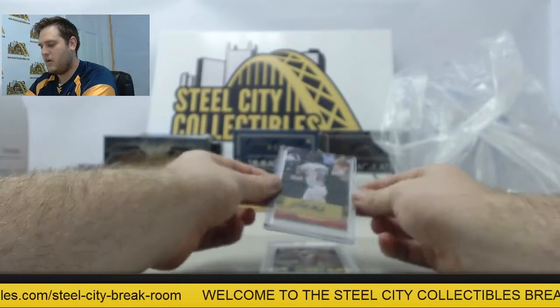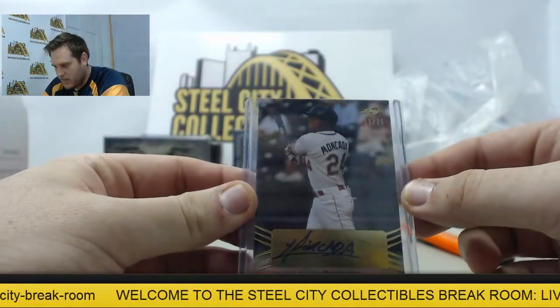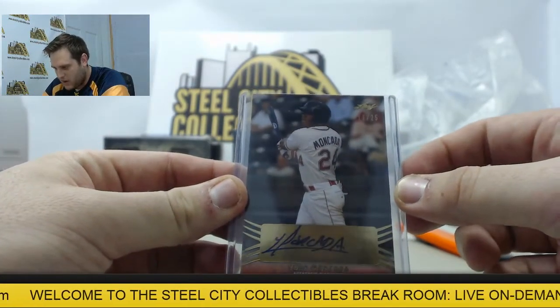Starting out, we got a rookie right here — Jan Mokata, 11 out of 25. Nice pull right there, Jan Mokata.